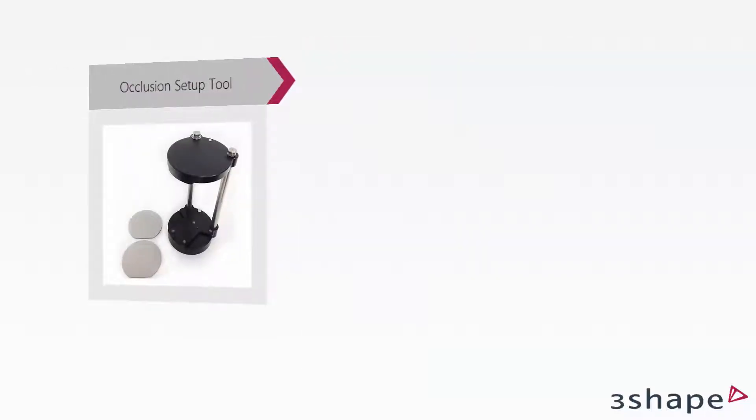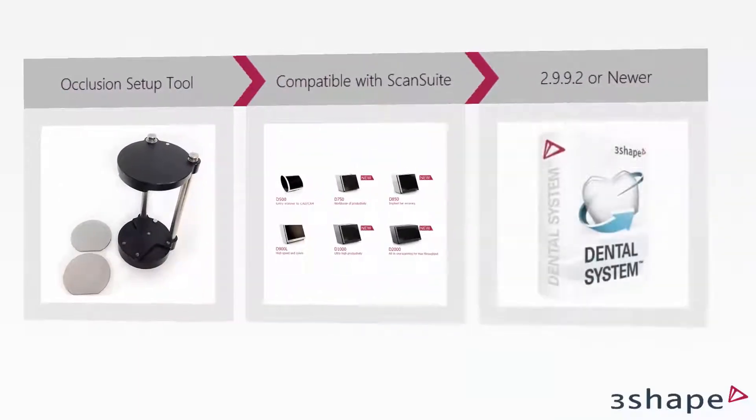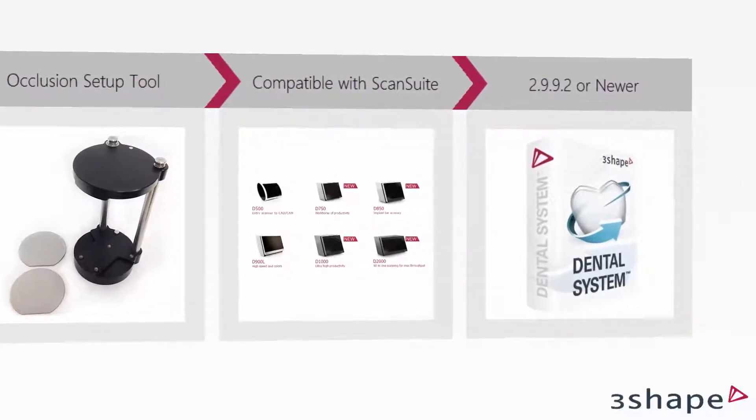The Occlusion Setup Tool can be used with all dental scanners working with ScanSuite and is supported by Dental System 2.9.9.2 or newer versions.